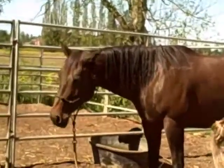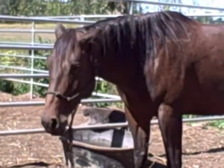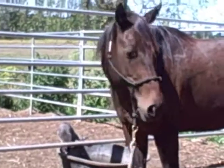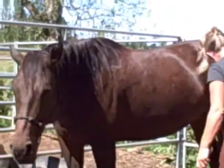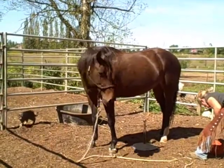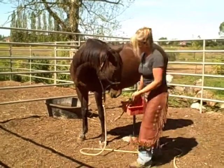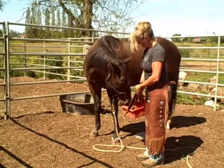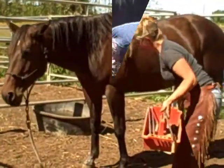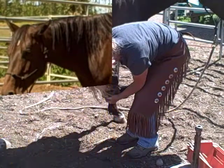We bevel the edges when we first trim a horse so they're less likely to cut their other feet with that sharp hoof — and that hoof is very sharp. As you can see, Sadie is standing here loose with her head down. The cat is over there playing around on the other side of her, and she's holding it all together while Kelly works on her. See how curious Sadie is about what's going on — they become very interested in your tools and develop that curiosity.